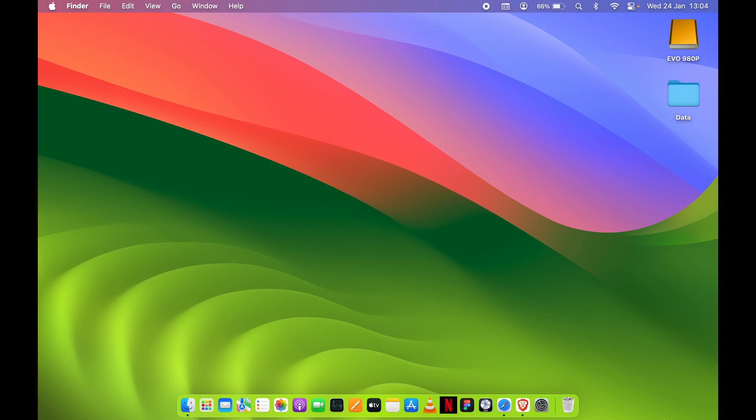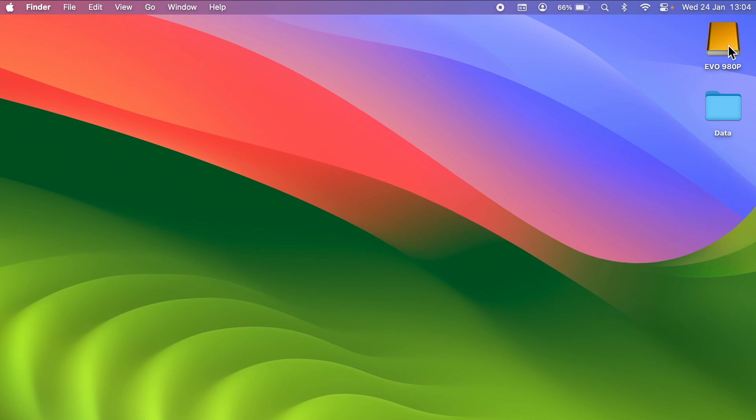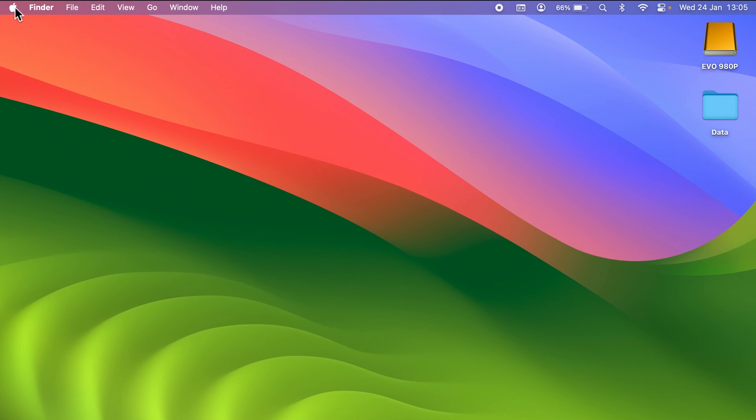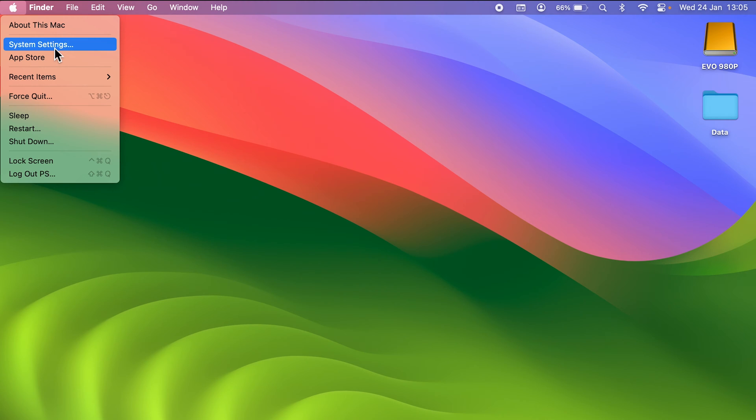Now I have connected the external drive. As you can see, it has appeared on the desktop. Now once you connect the external drive to your Mac, after that you can go into System Settings.